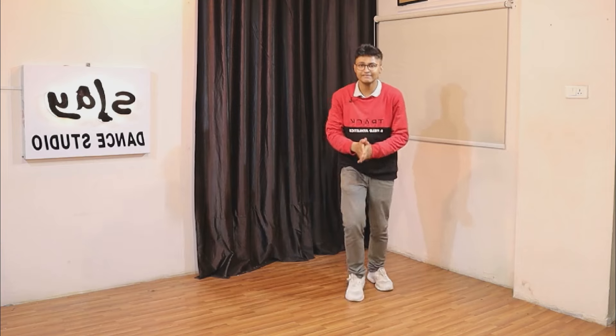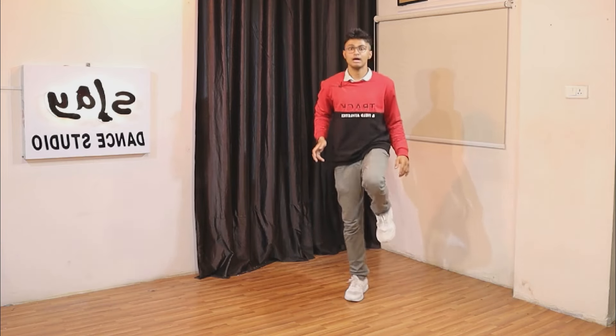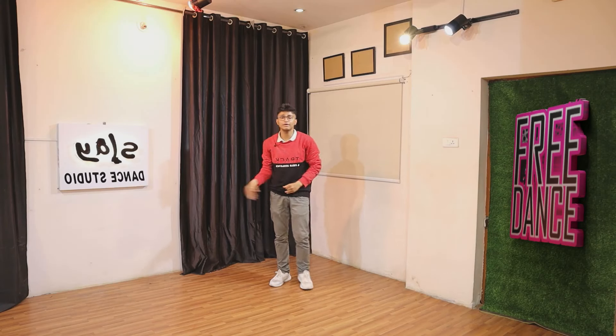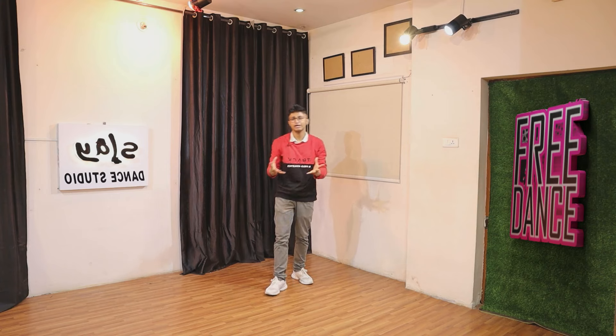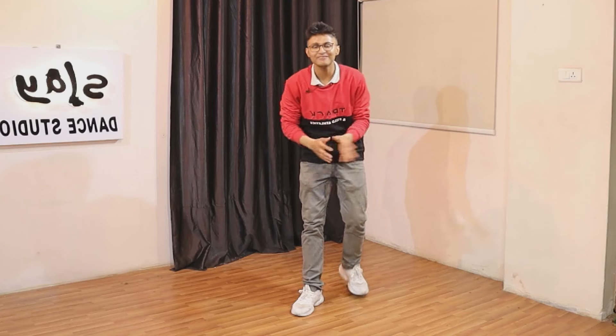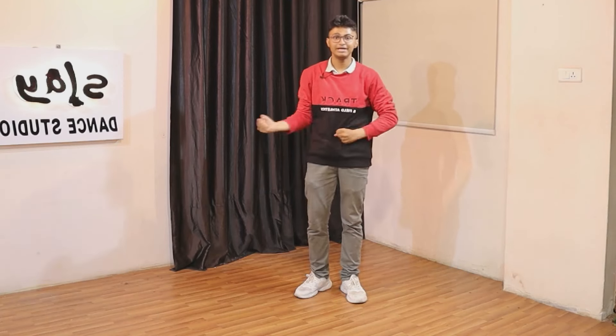One more time: five, six, seven, eight — right, up, right. This is what you need to do in the start. The hands go like: one — 'ha ha' — two. You just need to pretend like you're very hungry and you're a kid telling your mama 'mama!'